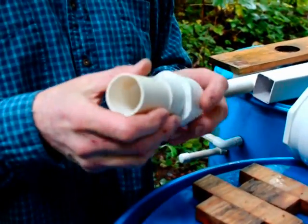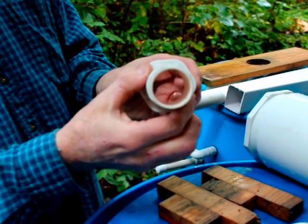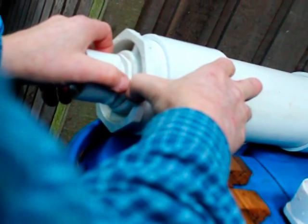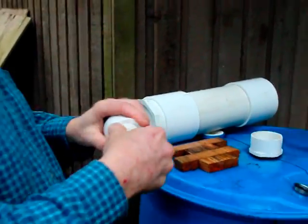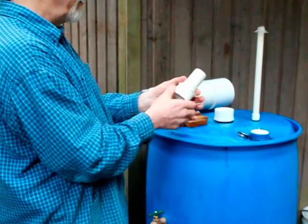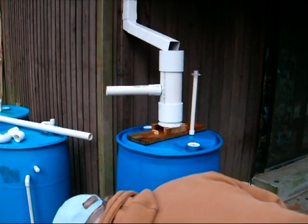There is a detail about the float valve assembly we should cover: sometimes the PVC parts you buy won't fit together snugly. Here's an example — this adapter fits in here but it's a little bit loose. What you want to do is glue it so that when you put it in here it tightens up snugly enough that it won't leak. You could even glue this part into here if it's too loose. The one thing you don't want to glue is the slip cap, because that lets you get the ping-pong ball out to clean it. Some PVC is looser and you may have to glue those parts.